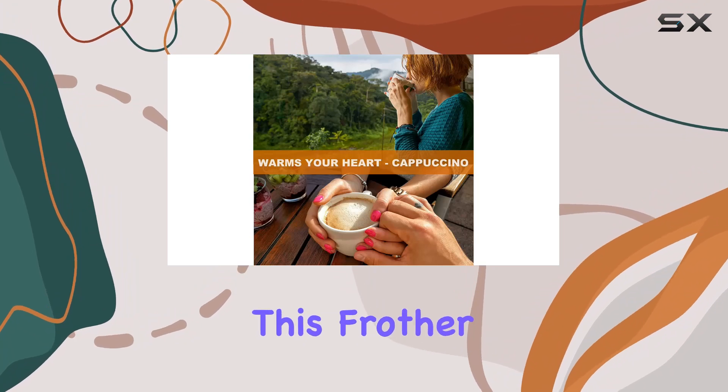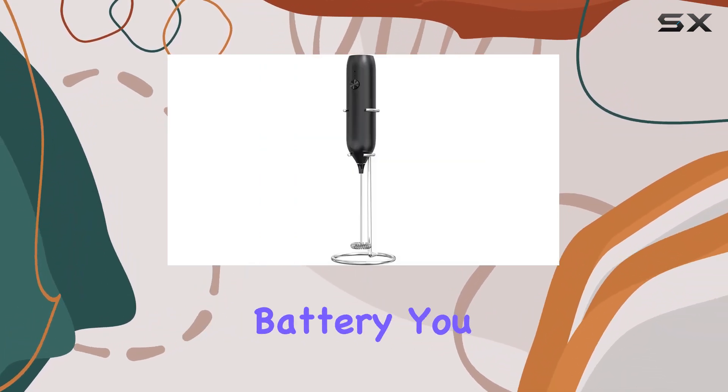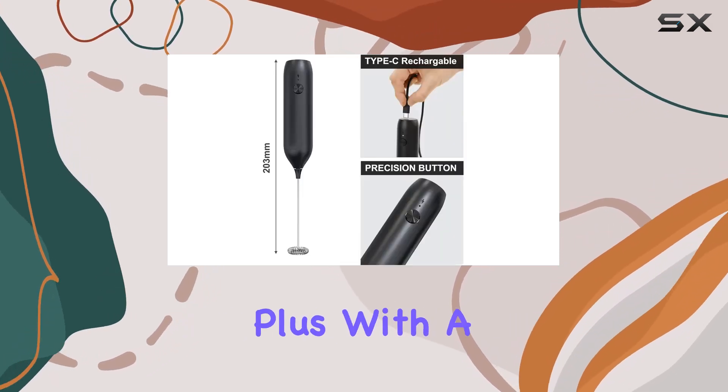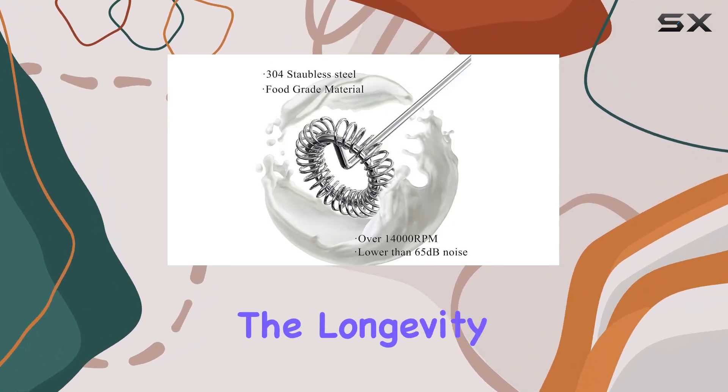One of the standout features of this frother is its rechargeability. With a USB Type-C rechargeable battery, you can say goodbye to constantly replacing batteries. Plus, with a recommended recharge every three months, you can ensure the longevity of the battery life.